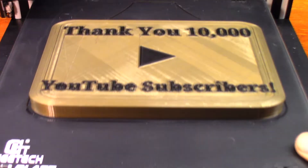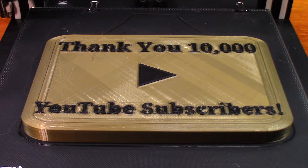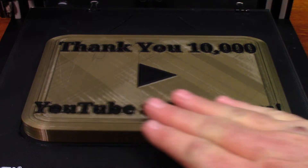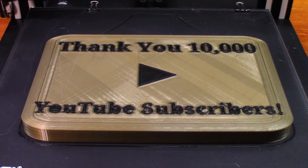Oh guys, there it is — 11 hours and 40 minutes to print. This is a little bit modified version from the original. I had to make it a little bit flatter, mainly so I could try to get the lettering right. The letters were where all of my problems came from — the lettering or the retraction settings.